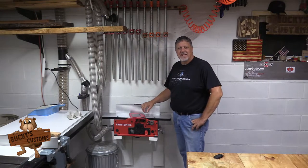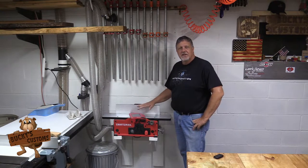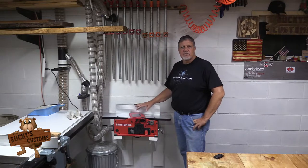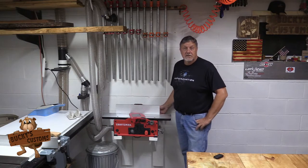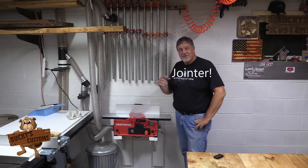Hey everyone, welcome back to my channel. Today I'm going to give you my honest review on the Craftsman 6 inch bench top joiner. Stay tuned.